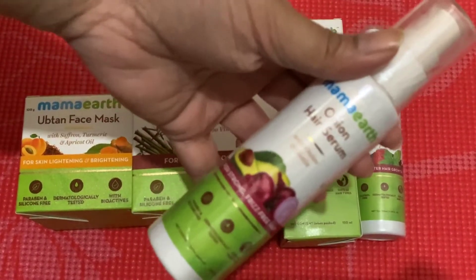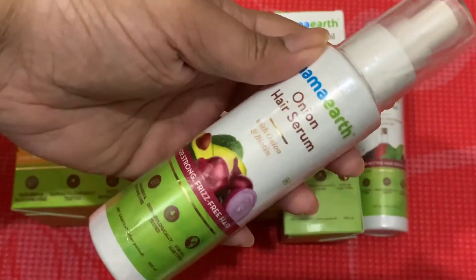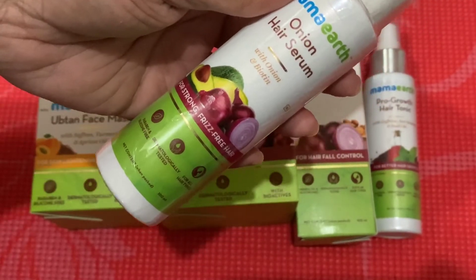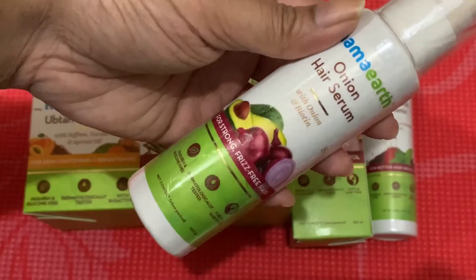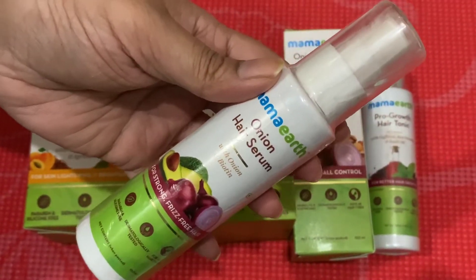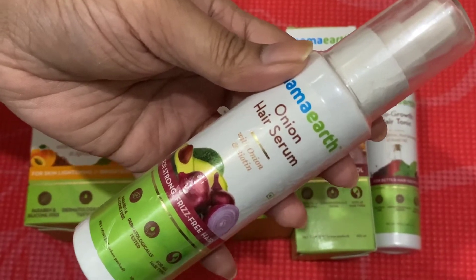This is not a sponsored video. Today, let me show you what I bought. The onion hair serum is a newly added product — I think this is a 100 ml bottle. In India it costs 300 rupees, but in my country I paid at least 600 bucks because of the duty tax. This is an onion hair serum with onion and biotin for strong, frizz-free hair.